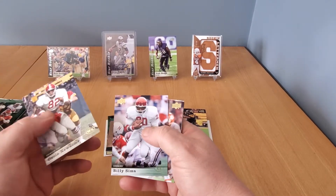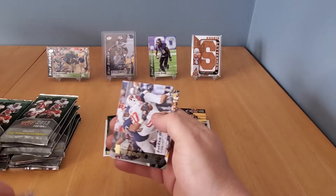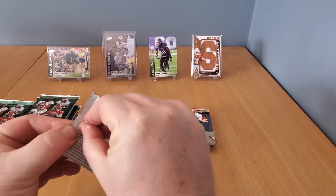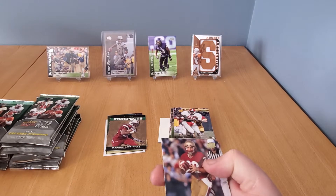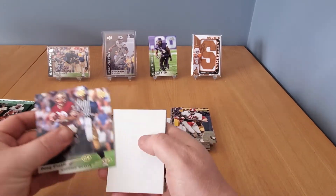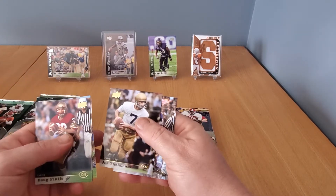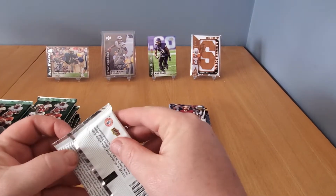Ozzie Newsome, Billy Sims, Malakai Goodman, Jordan Hill, and Dan Fouts — these guys all seem to be pictured in their collegiate jerseys. Not too familiar with this year of football, but these are rookie cards from what I've gathered. Doug Flutie — I'd love to have his autograph too. Chase Thomas rookie from Stanford. Behind here we got Mike Gillis, Joe Theisman, and Warren Moon — another ex-CFL player. Doug Flutie and Warren Moon in the same pack!